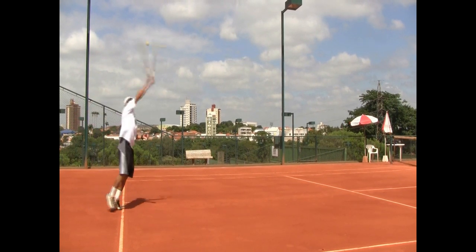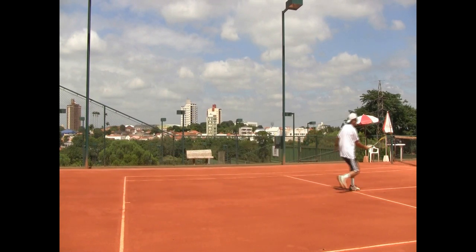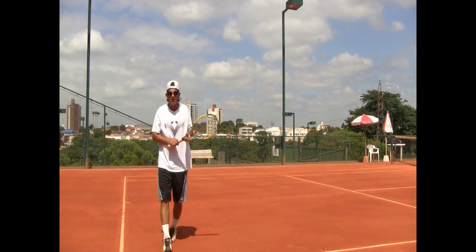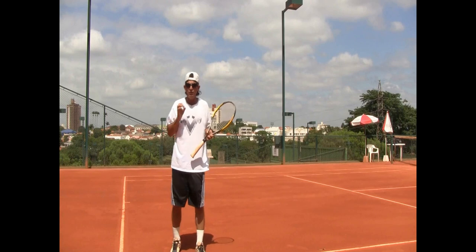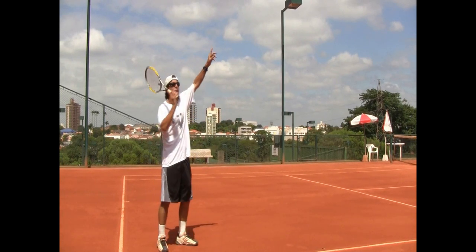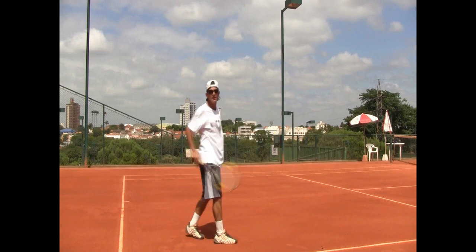So I'm going to toss it way in front and be going already. There you go — I can get into the service box right away. I hope the camera captured that angle. But that's the idea, guys: when you're serving and volleying, make sure that you toss the ball further in front so you're on your way to the net already.